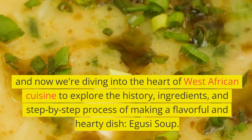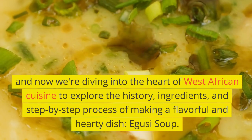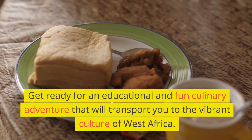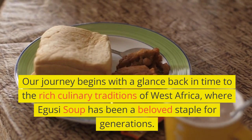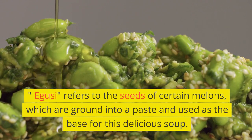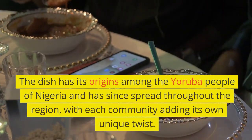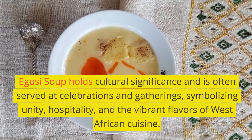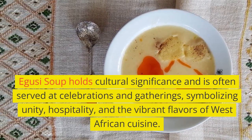And now we're diving into the heart of West African cuisine to explore the history, ingredients, and step-by-step process of making a flavorful and hearty dish: Aguzi soup. Our journey begins with a glance back in time to the rich culinary traditions of West Africa, where Aguzi soup has been a beloved staple for generations. Aguzi refers to the seeds of certain melons, which are ground into a paste and used as the base for this delicious soup. The dish has its origins among the Yoruba people of Nigeria and has since spread throughout the region, with each community adding its own unique twist. Aguzi soup holds cultural significance and is often served at celebrations and gatherings, symbolizing unity, hospitality, and the vibrant flavors of West African cuisine.